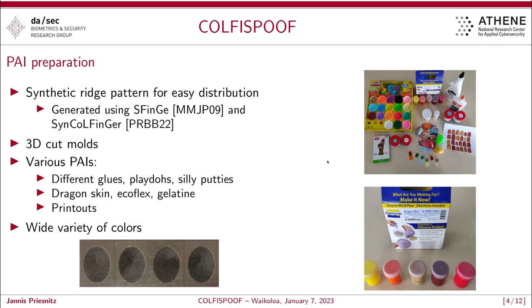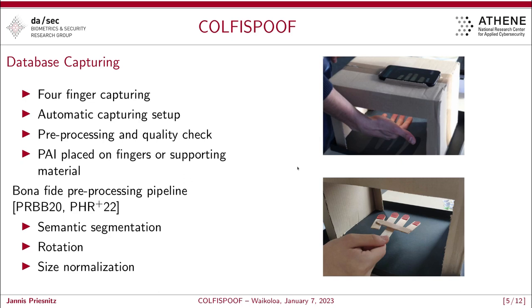We incorporate a wide variety of different colors. For database capturing, we use our automatic application, which is the main advantage ensuring that all captured presentation attacks are capable of attacking our real-world contactless fingerprint capturing device. We also have consistent automatic preprocessing and quality checking of the attack presentations. To ensure proper fingerprint capturing, we placed all presentation attack instruments on supporting material — for example, a wooden support visible on the bottom right-hand side — so that we are able to present four presentation attacks at once.